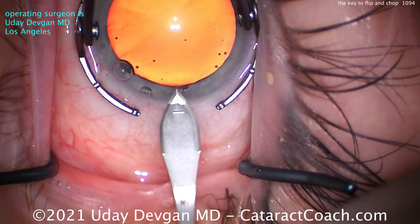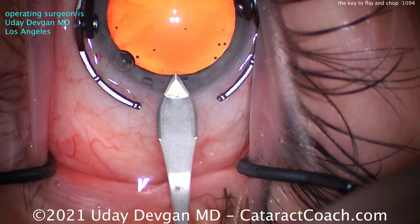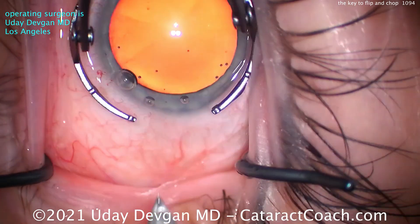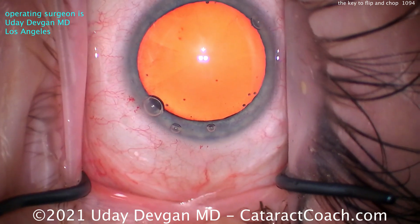Here's the main FACO incision using the steel keratome. Nice single plane, good tunnel length. Very square, good tunnel length. Nicely at the limbal vessels — that's a good incision.